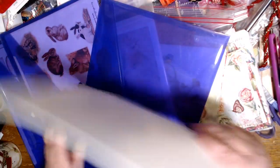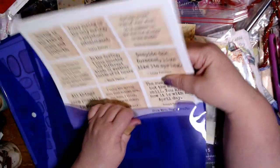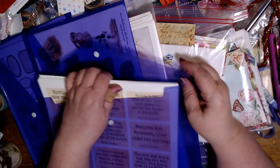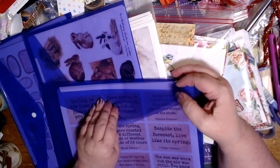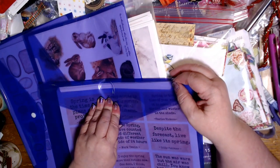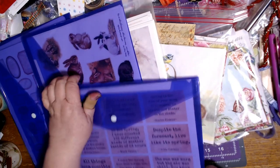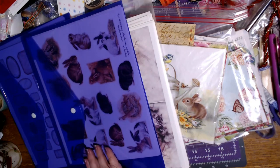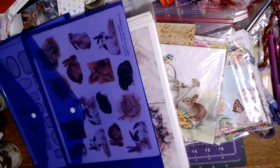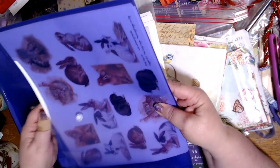I printed all of these within about two or three hours, and my EcoTank still has less than a quarter of the ink used. I would have had to change the ink before getting halfway through with my other printer. So I'm really appreciating the printer that I got.